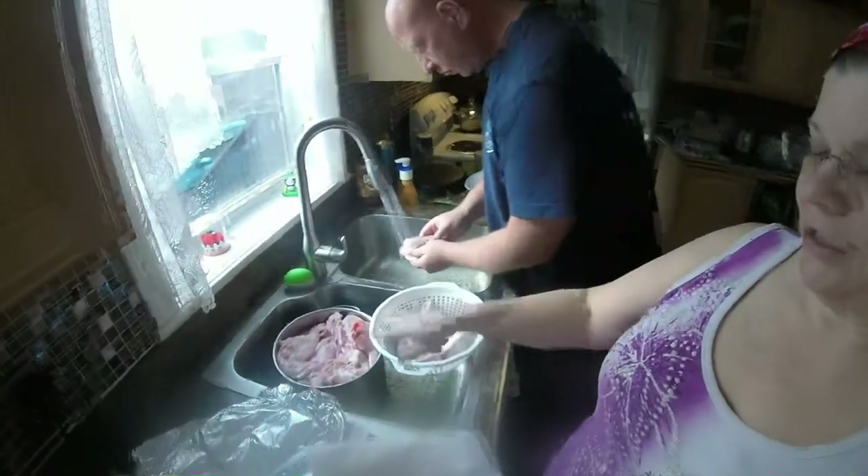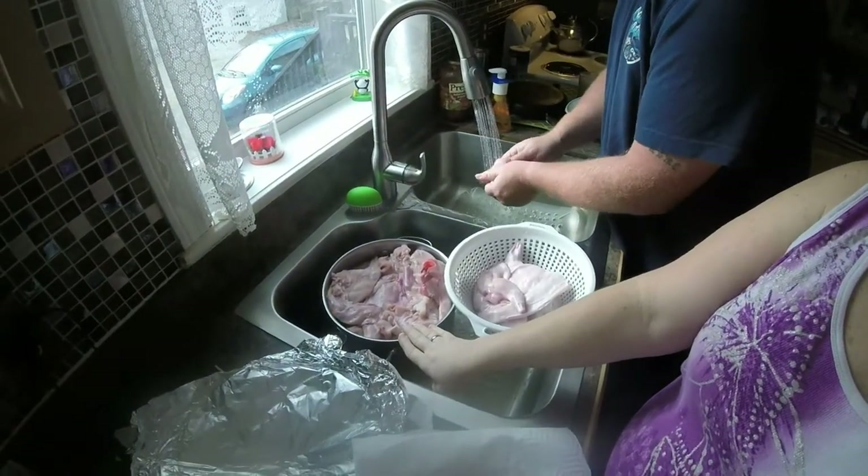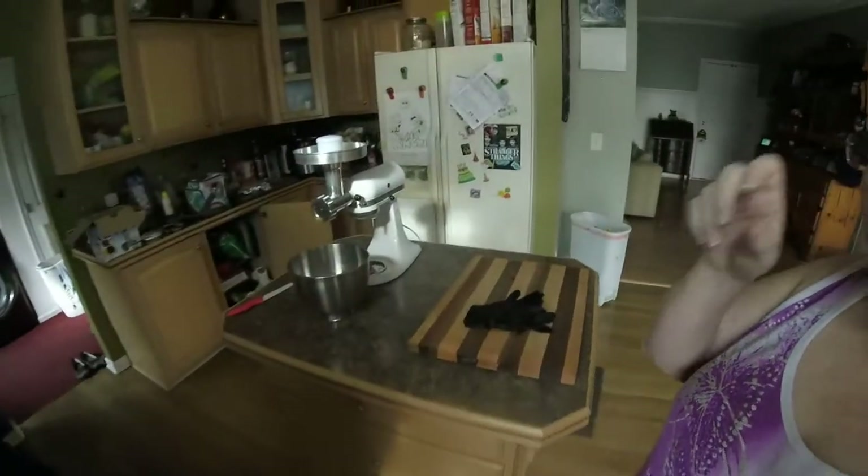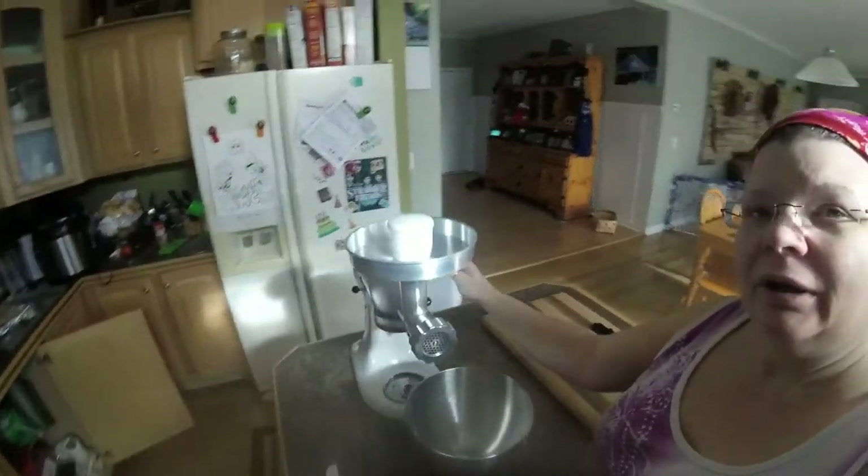Here my husband is just rinsing them — this is what it looks like. It's nice and clear and white after it's soaked through the night. We're going to come back over here and I'm going to show you my really simple setup.